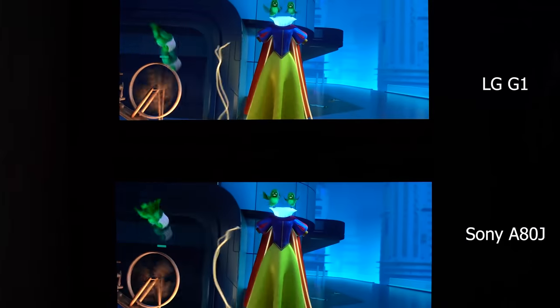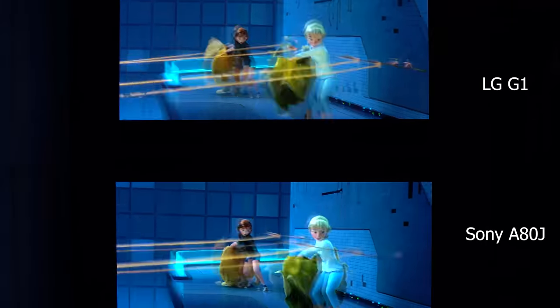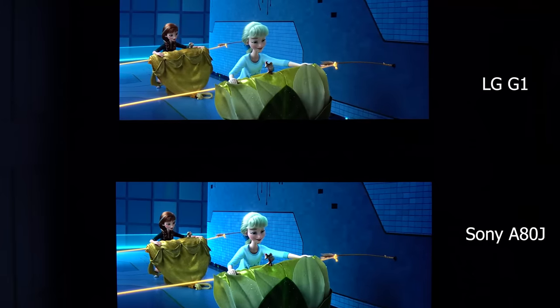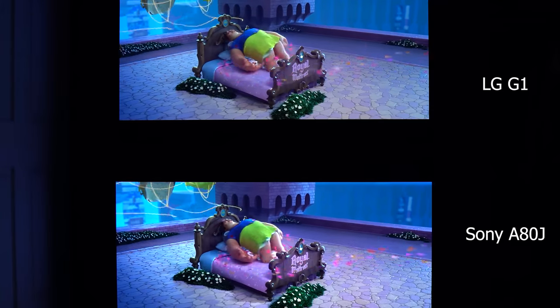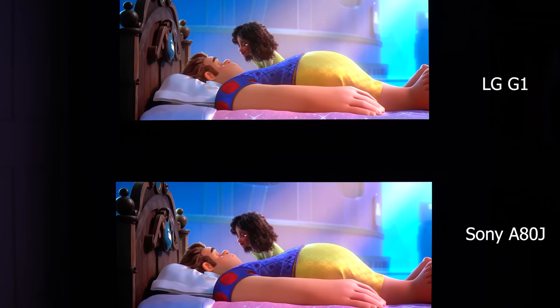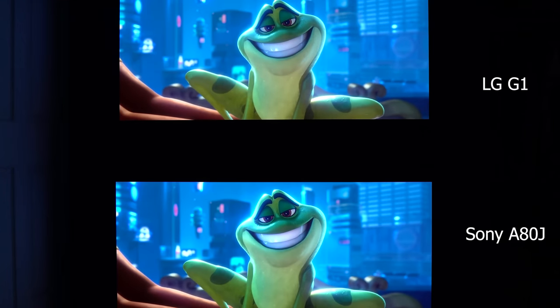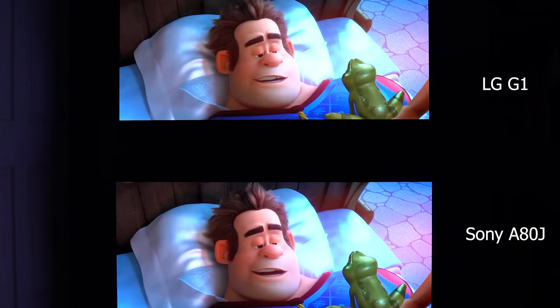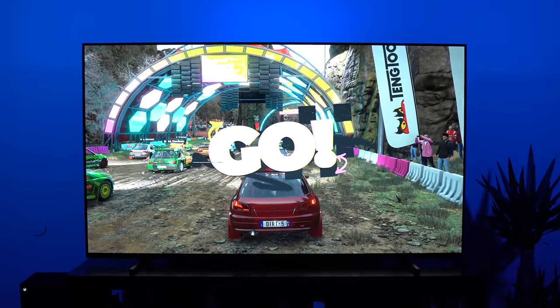Sony has options to tweak Dolby Vision that you can't really get on the LG. You can increase the mid tones and change the HDR tone mapping to brightness preferred for more pop, but doing that loses some contrast and detail in the highlights. Setting the tone mapping to gradation preferred can crush some of the shadow detail. I prefer leaving that off and having peak luminance set to high on Dolby Vision Bright — I think that provides a great HDR look that is very similar, if not better than the LG G1.